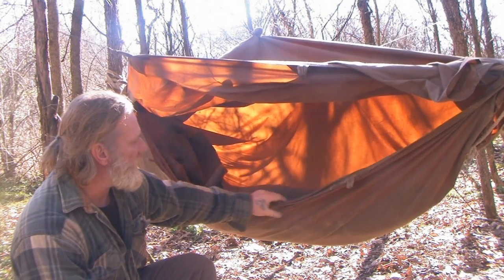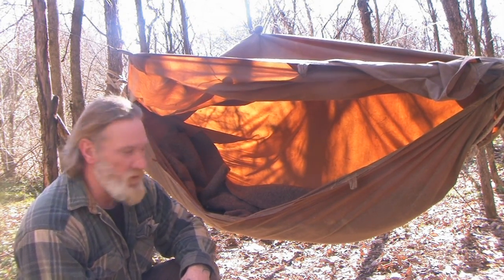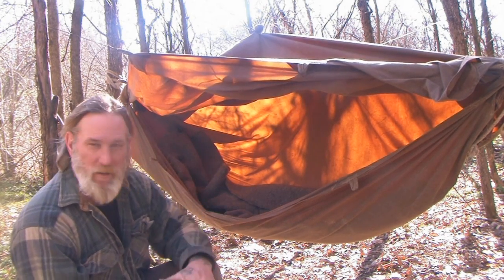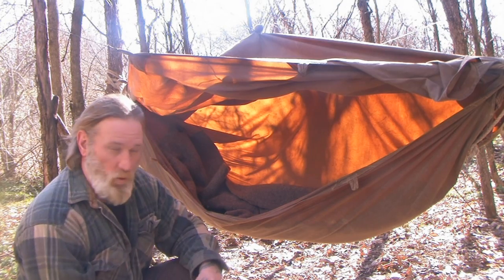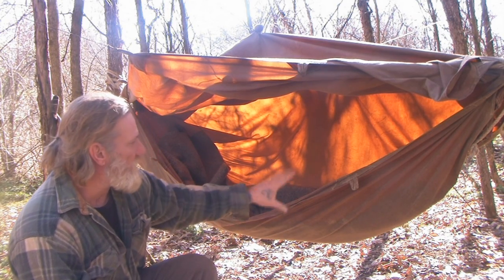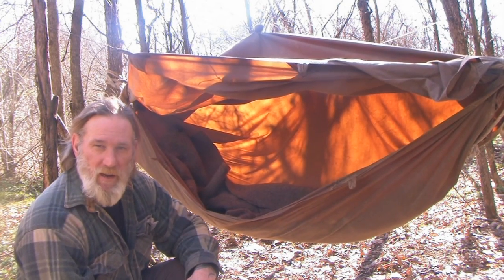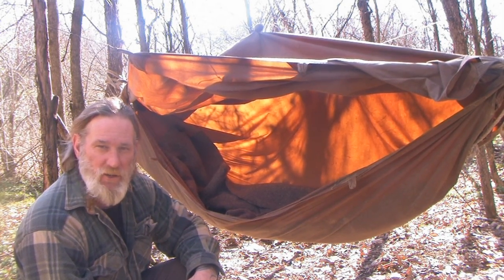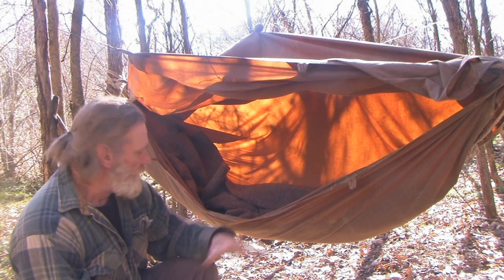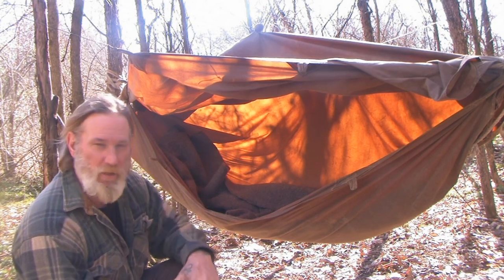What I've got here is a covered hammock setup. Now this kind of setup is not going to work for you in a downpour — you're going to get some water leaking off somewhere that's probably going to end up in your hammock. But for a colder weather situation where you're trying to trap some heat in there, you've got a really thick wool blanket on the bottom. I always recommend you carry two. You put one on the bottom to keep you from feeling the effects of convection and then you wrap up in your top blanket.